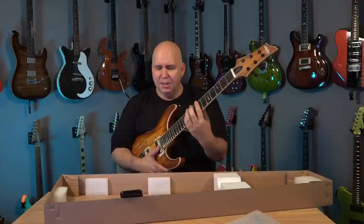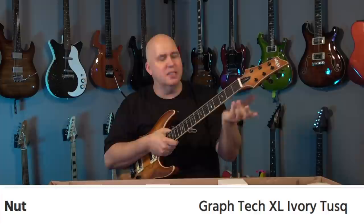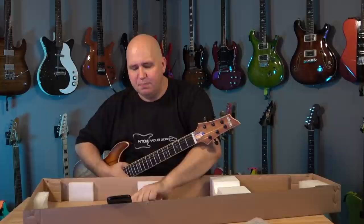It's got a Graf-Tech ivory tusk nut — a prefabricated nut from Graf-Tech, and I don't see any flaws. That's smart; they're just ordering a prefab. Two-way adjustable truss rod, in other words a bi-flex truss rod. You can pitch the neck back or forward, which is really important, especially since everybody wants their setups really dialed in.